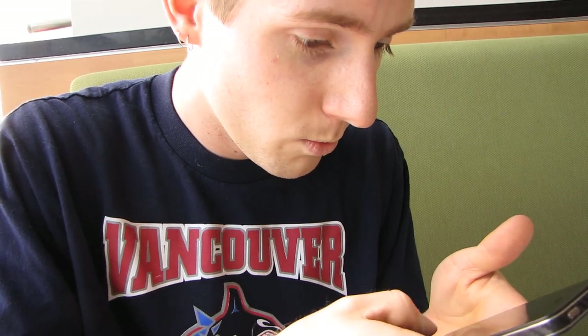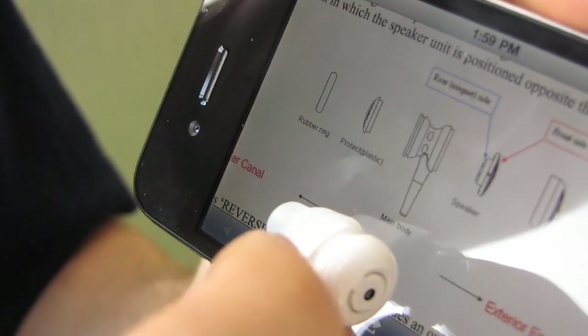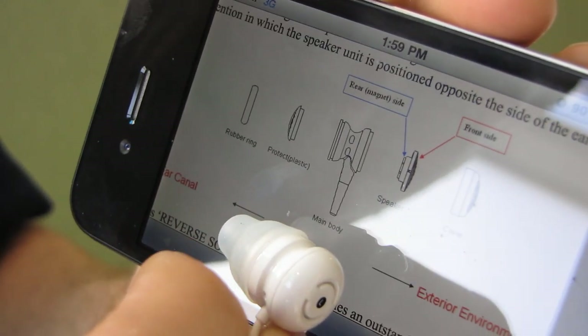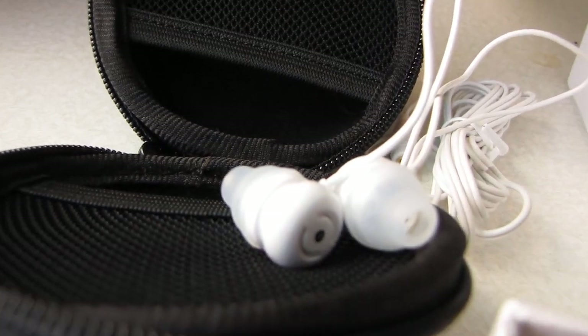The FAQ reads: reverse sound technology leads to a unique and safer way to enjoy audio. Here's a blown-up diagram of the PureBuds. The main body has the speaker on the outer side, covered by a cover, then there's a protector and a rubber ring. So the speaker fires outward — that's reverse sound technology. I just wanted to make sure I was describing that as well as I possibly could.